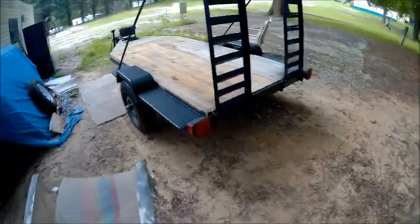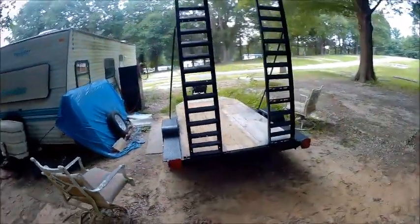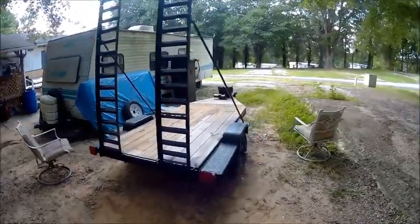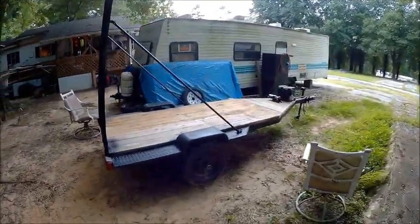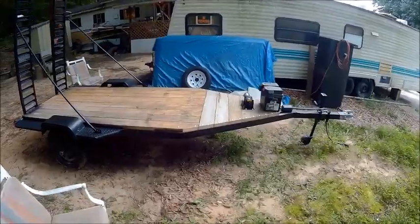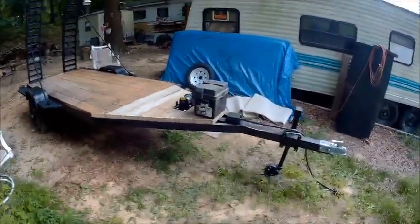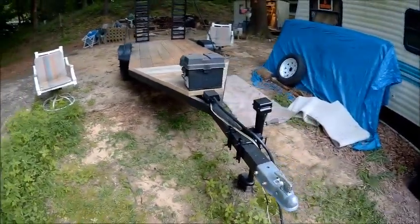So we're going to do a roundabout on it. It does take a two-inch ball — before it had an inch-and-seven-eighths ball. That sticker's got to come off of there; that looks terrible. We'll put a Bison sticker on it.